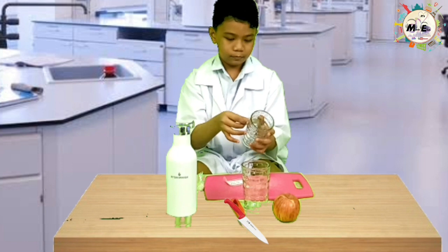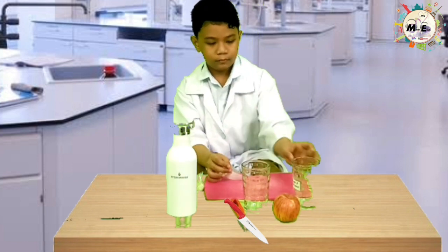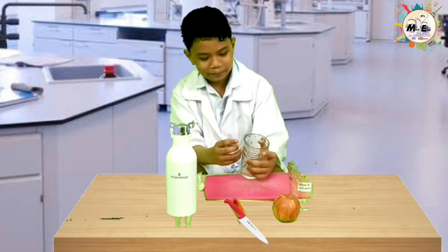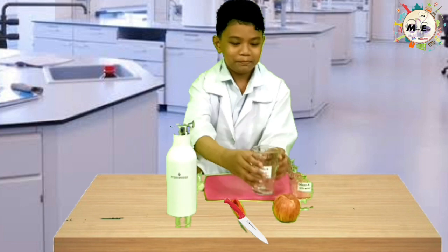Label each glass with a marker or write on paper: Glass A with water, Glass B with vitamin C, placed under each glass. This will help you monitor which glass will undergo changes in color in the presence or absence of oxygen.